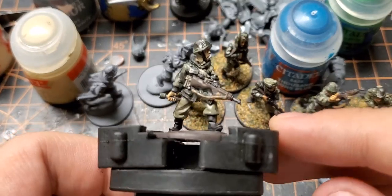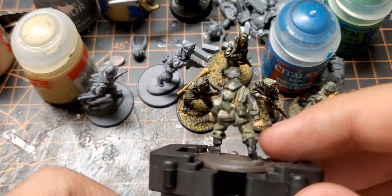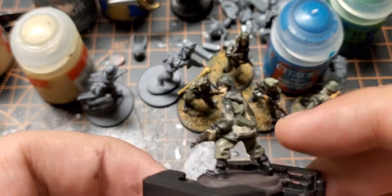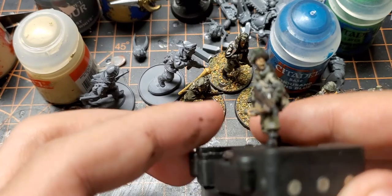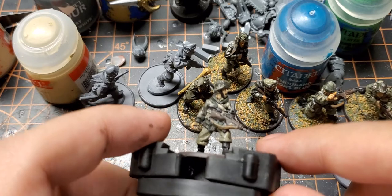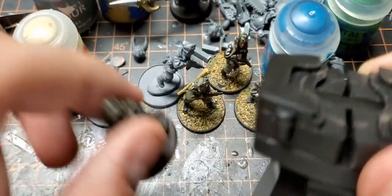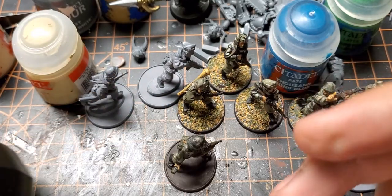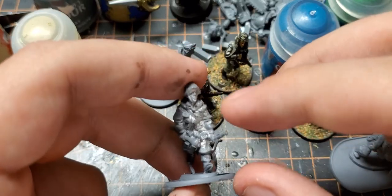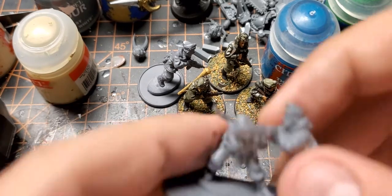This is the guy I just finished — I painted the base, I'll get the flock on there, and put the Nuln Oil on. They paint pretty quickly, maybe that's just my skills improving. I've still got these two guys left, but they'll look really nice once done.